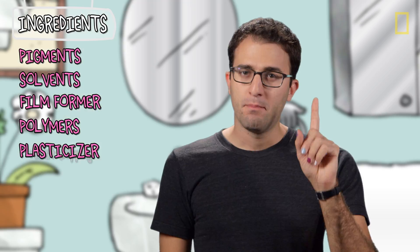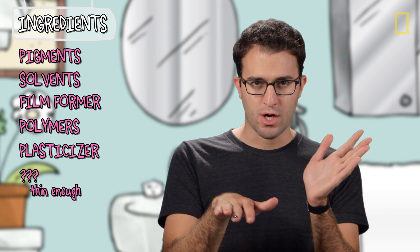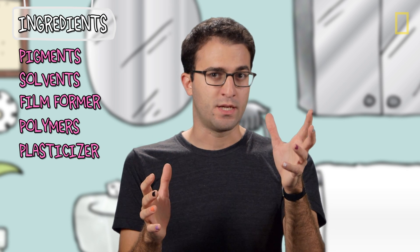So far so good. But there are still the conflicting requirements of being thin enough to paint an even coat, and yet thick enough to not drip everywhere. Plus, you want your pigments to be suspended in the polish and not immediately settle down to the bottom.